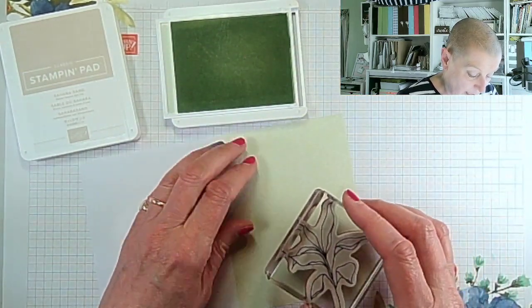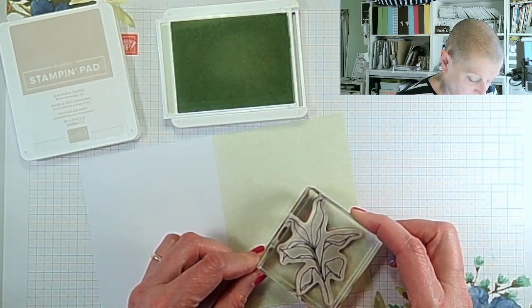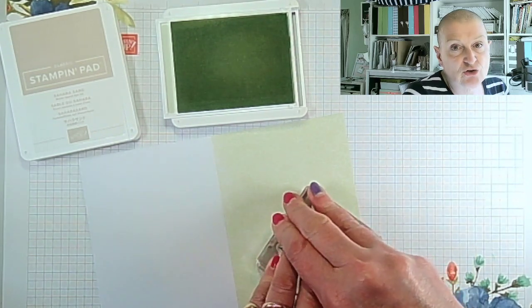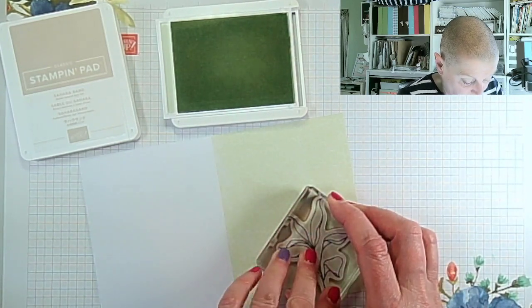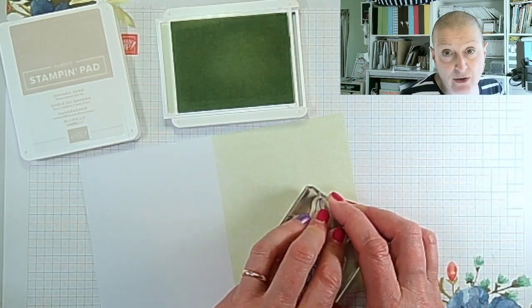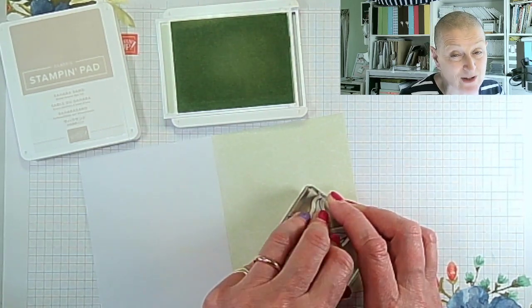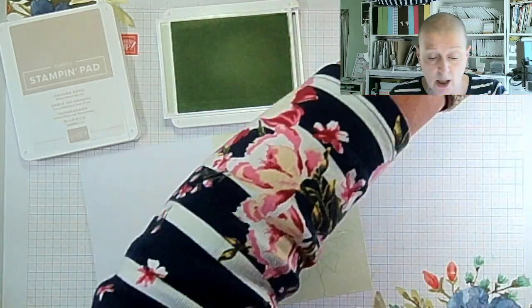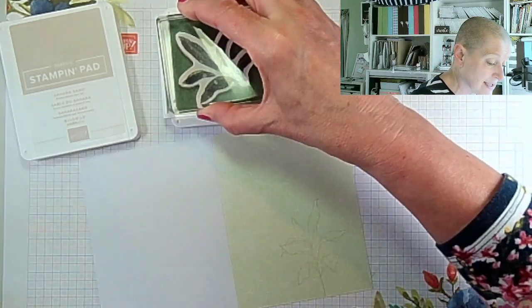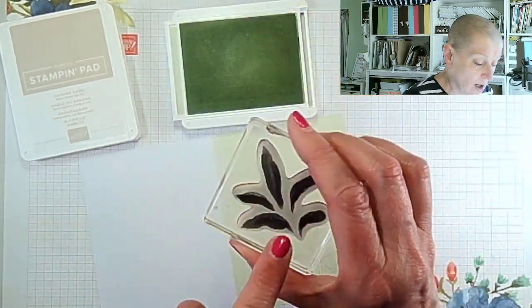I'm just inking up my stamp here, popping it so it's actually visible, and coming down to the bottom right-hand corner to stamp straight onto the front of the card. These cards are free during Celebration with a purchase of £45 or €60. They're gorgeous — I didn't realize how nice they were until I got them, and now I'm ordering lots more.